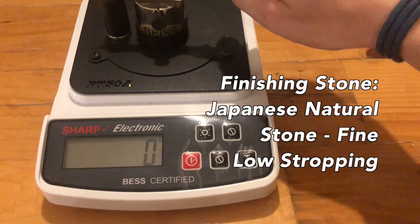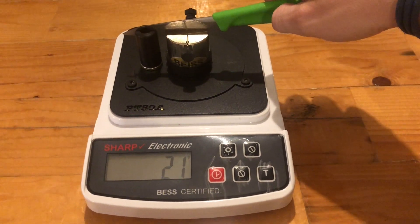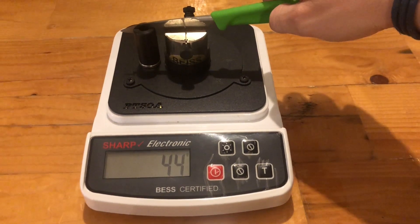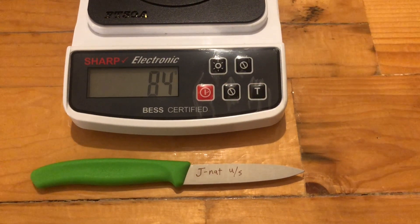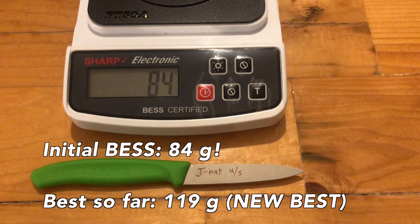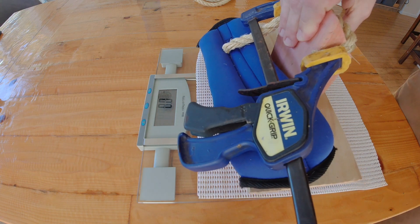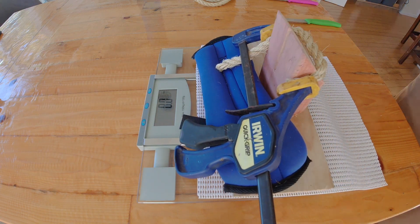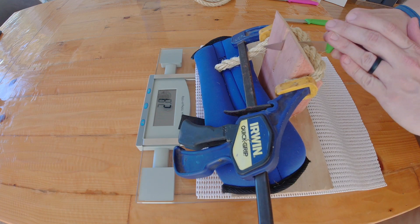Today we're testing the Japanese natural stone that my friend Jason gave to me in the Andy rope tests. This came off with no stropping at 84 grams BESS, which is an excellent result and very good deburring off the stone. I've tried it since and don't always get that consistent a result, but this was a very good keen edge.